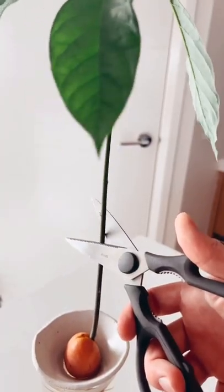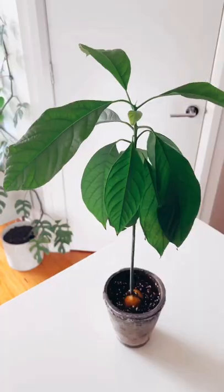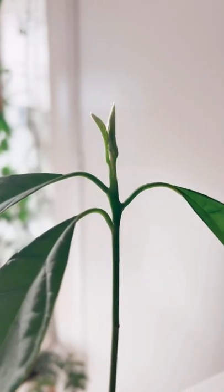The million dollar question: do you cut your avocados or do you leave them? I personally like to do a mixture of both, because cutting them stimulates growth, which makes them branch. Sometimes it doesn't always work out that way, but if you leave them, they'll be completely fine.